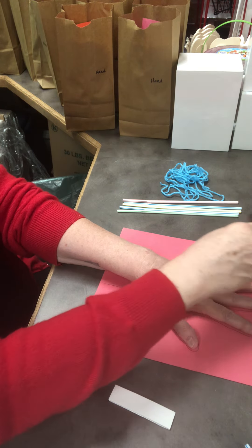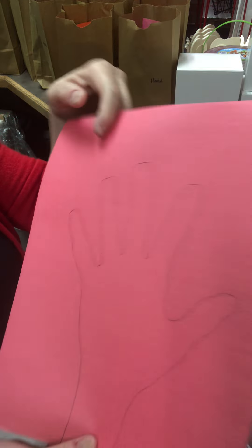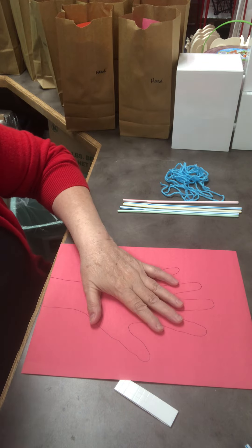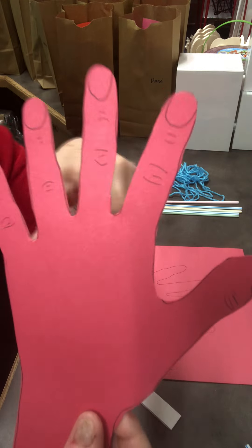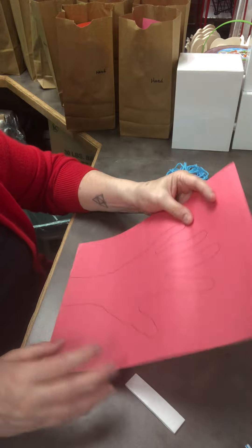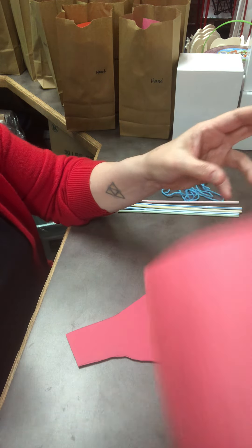There's my hand with a little bit of my wrist. If you want, you can draw on fingernails and the creases at your knuckles just to make it look like your hand. Go ahead and do that, then cut it out. Once you cut it out, I'll show you the next step — cut the whole thing out.